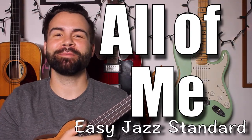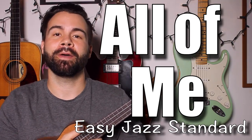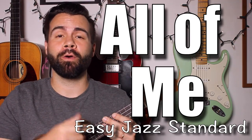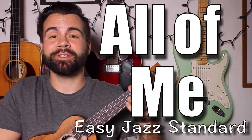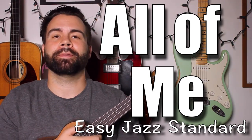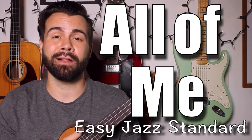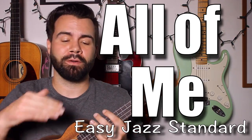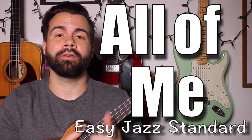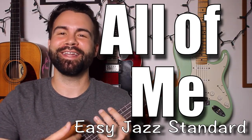Hey, what's up everybody, this is Ty from 10 Thumbs Pro coming at you with another lesson. Today we're doing 'All of Me.' I based this one primarily on the Frank Sinatra version and it's intended to be an easy beginner song. We're going to do a basic strum pattern and walk you through the whole thing chord by chord. If you want to learn even faster, you can become a patron — starts at just a dollar a month. But you don't need that because I'm going to have all the chords, strum pattern, and lyrics on screen. All you need is your ukulele and attention span.